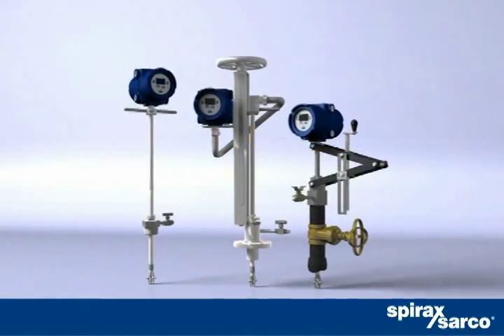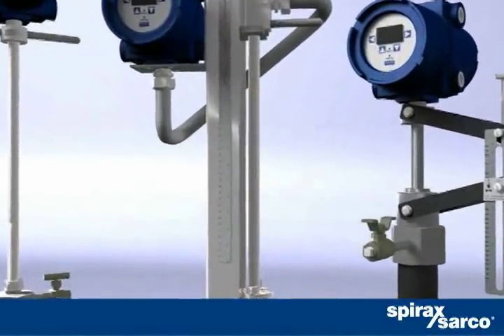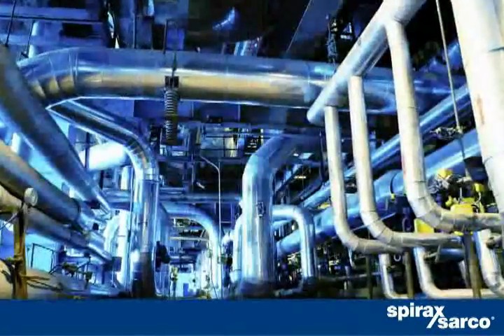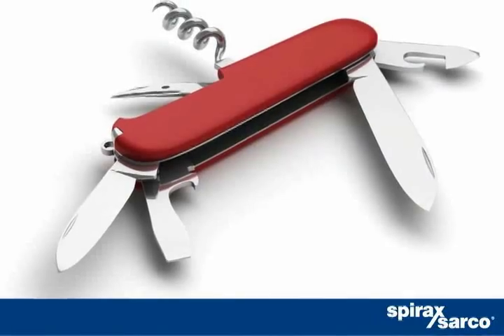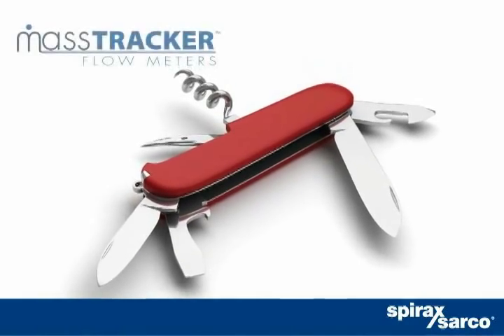Here's a new multivariable flow meter that excels at measuring mass, volumetric, and energy flow of various media, such as steam, gas, or liquids. Think of it as the Swiss Army knife of flow meters, thanks to its versatility.